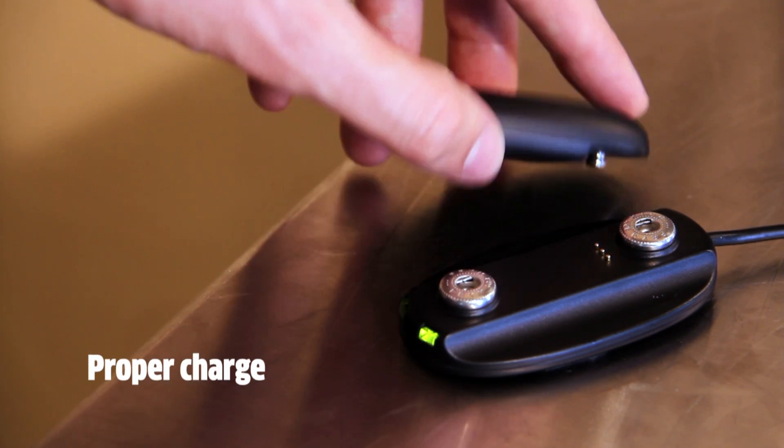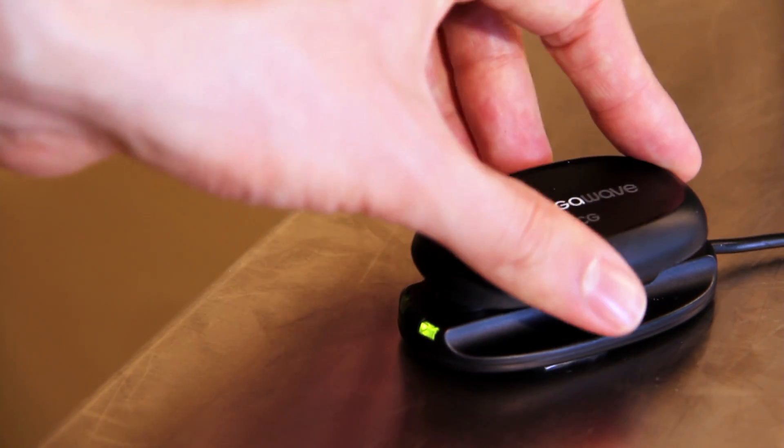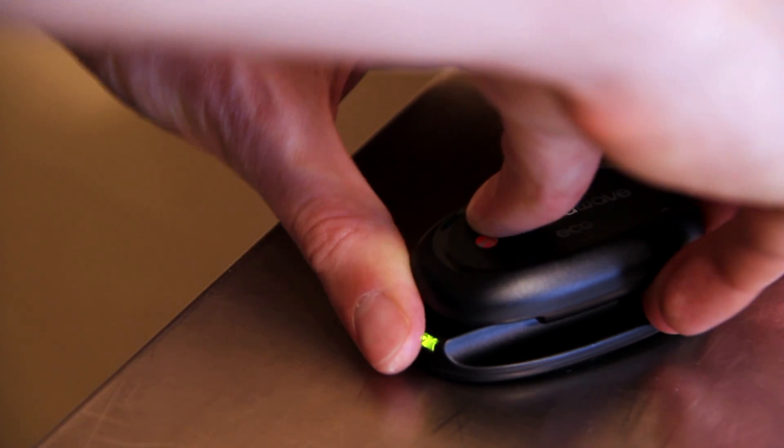To ensure a proper charge, make sure the sensor's golden pins match the charger pins. When the red light turns off, the sensor is fully charged and ready to be used.